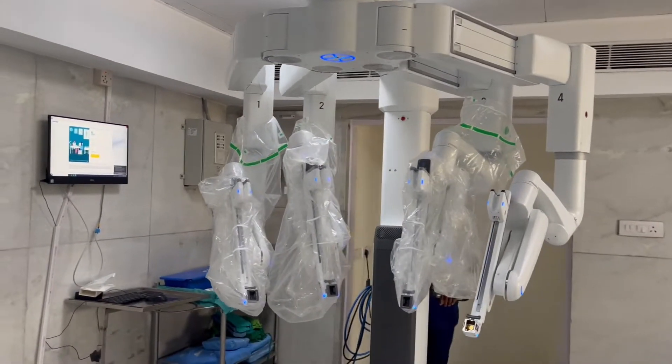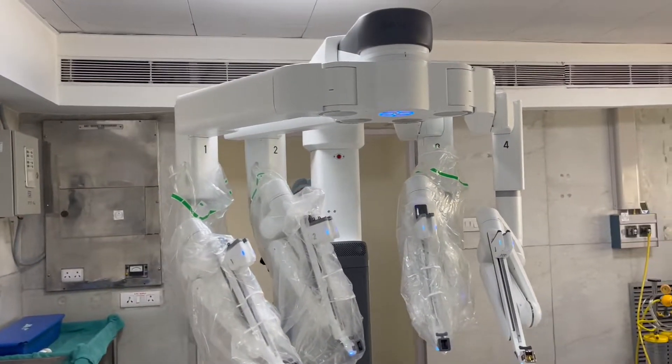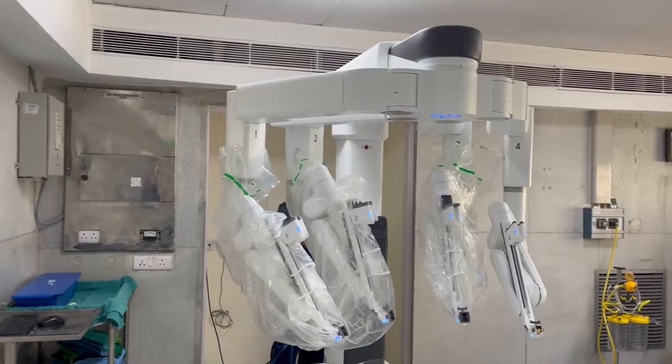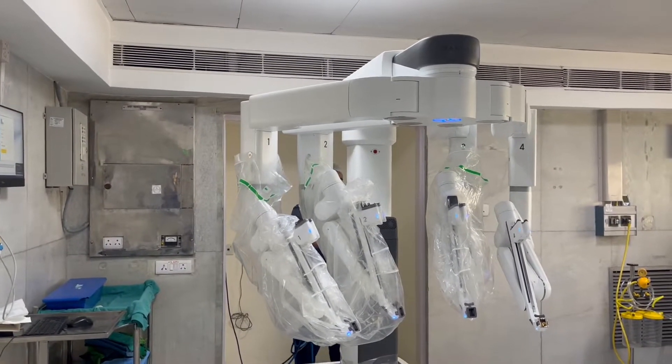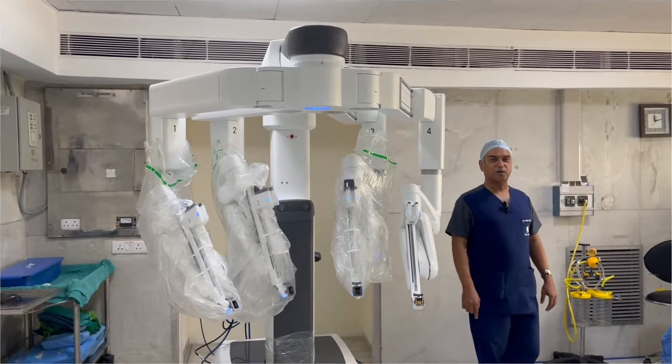Now the robot is reluctantly going back to its original position. Next, I am going to show you how the instruments work.